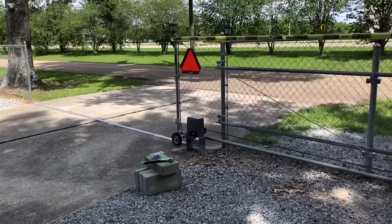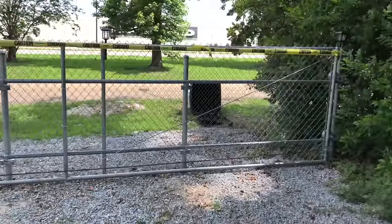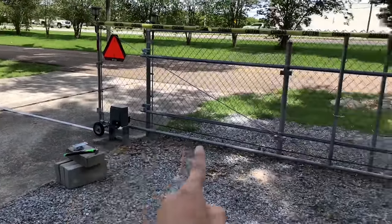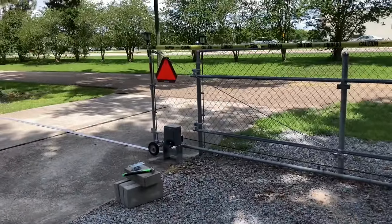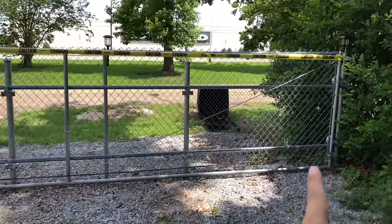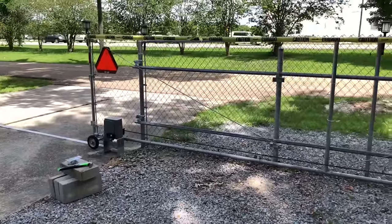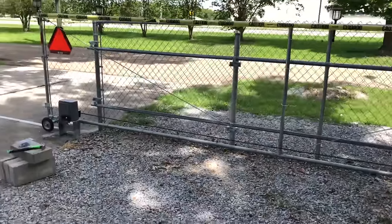Once the gate opens fully, it will automatically stop when it hits the threshold — wherever you want it to stop. It can pull a gate up to 1,400 pounds. The chain length can be up to 40 feet. It comes with a 20-foot chain already, split into two 10-foot pieces, which is enough for a 20-foot gate — exactly how long my gate is.